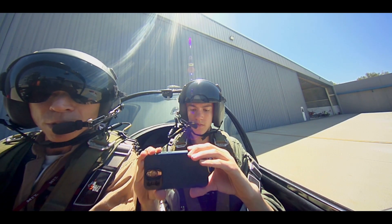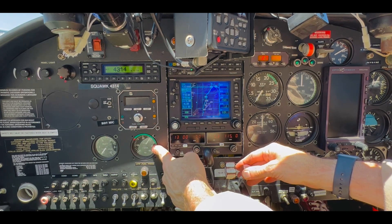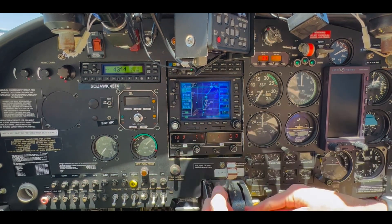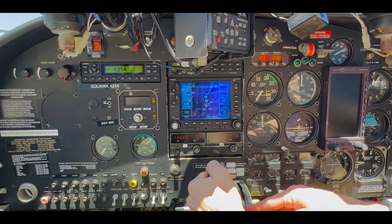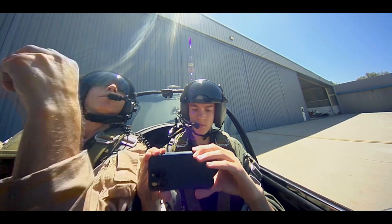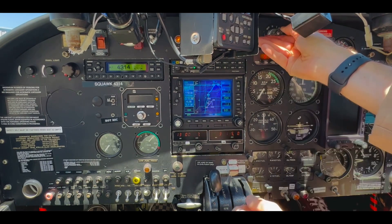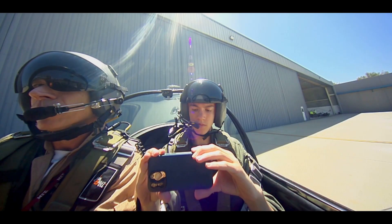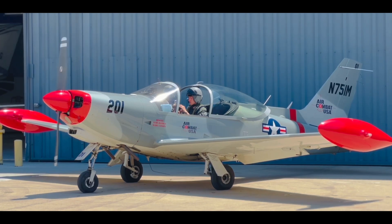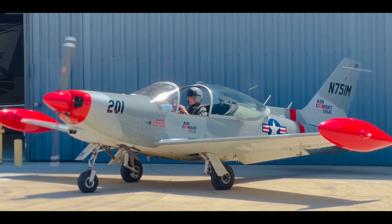Let's see if we can get this thing started. Beacon on, boost on — 1001, 1002, 1003 — boost off. Throttle cracked. Clear. Keys all the way to the right, push in — that's the starter. And action. Nice and easy, clearing all that extra fuel out of there.